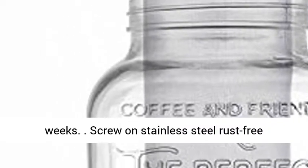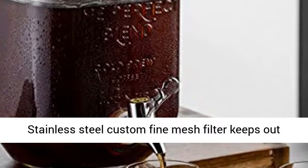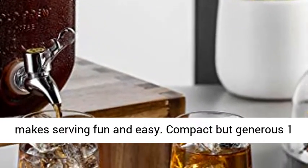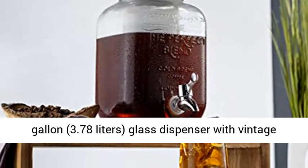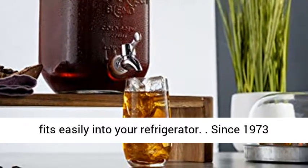Screw-on stainless steel rust-free airtight lid will ensure fresh coffee each time. Stainless steel custom fine mesh filter keeps out coffee grounds from your brew. Adjustable spigot makes serving fun and easy. Compact but generous 1 gallon, 3.78L glass dispenser with vintage embossed design makes up to 10 cups of coffee and fits easily into your refrigerator.